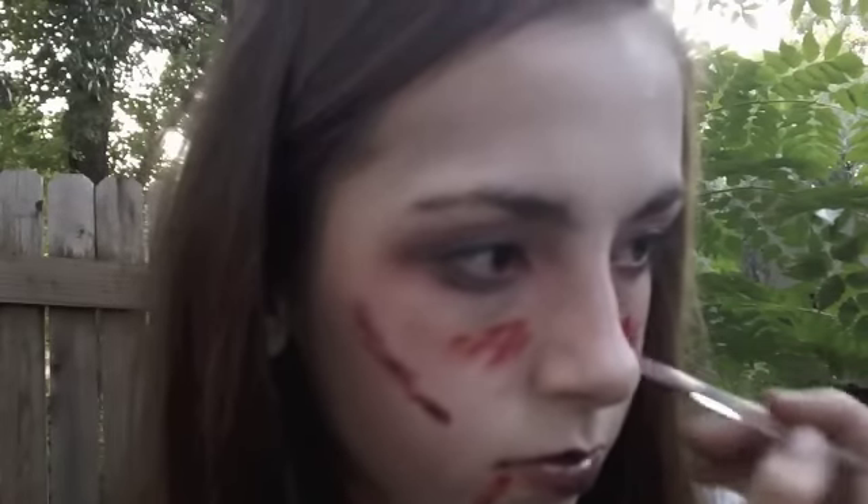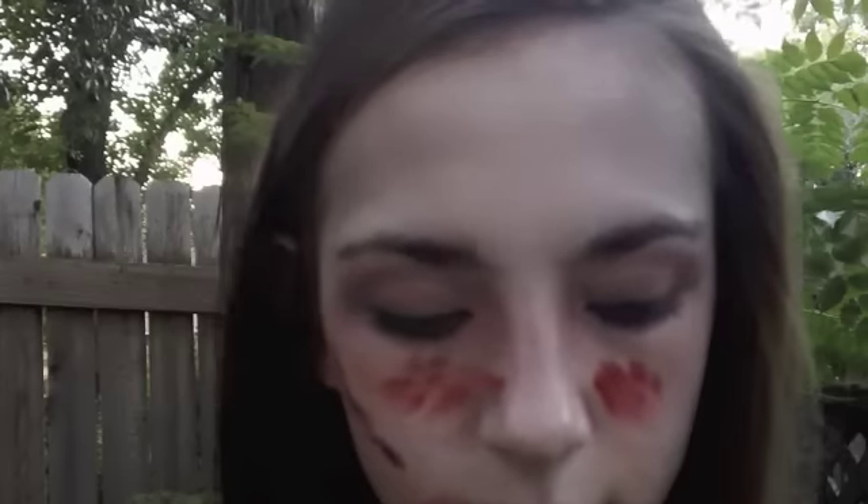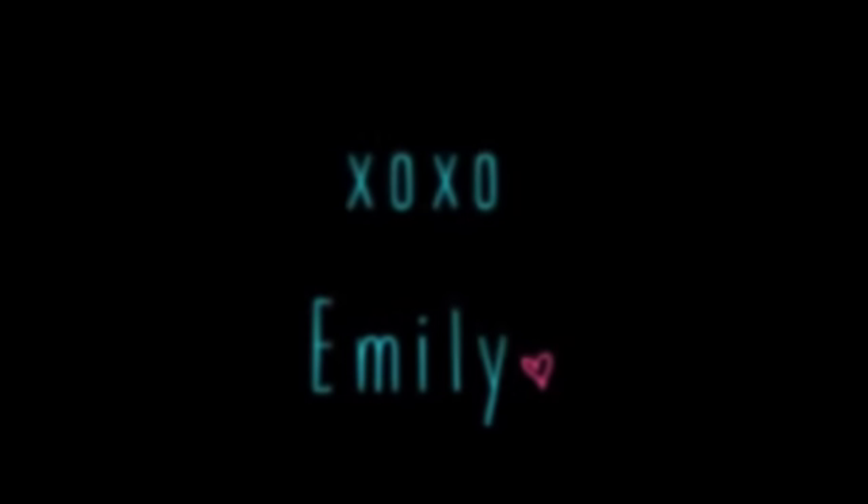I'm going to take some red eyeshadow and lipgloss and apply it all over my face to go all out with the blood, because zombies are really messy eaters. I really hope you guys enjoyed this zombie slash dead girl inspired makeup tutorial. And don't forget to stay away from them zombies, because I will eat you.